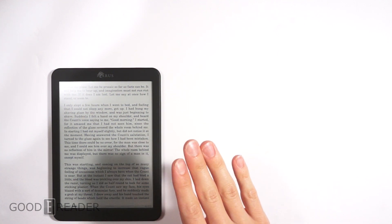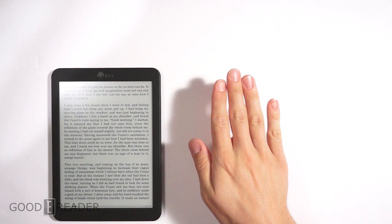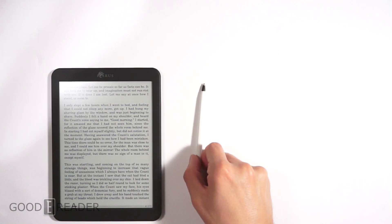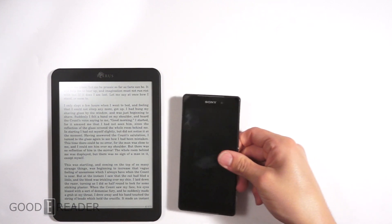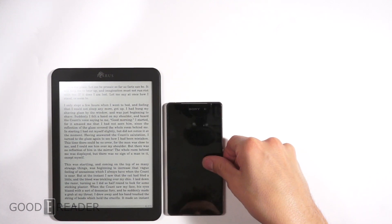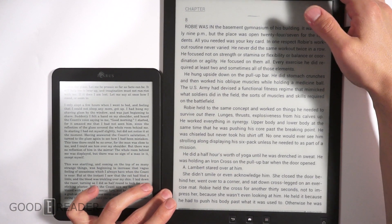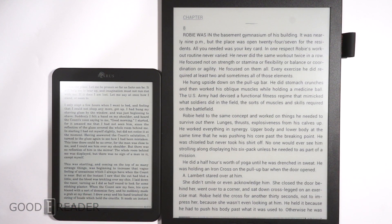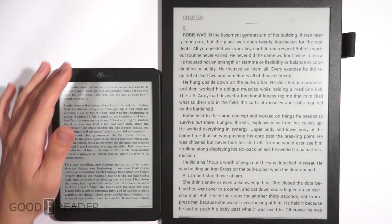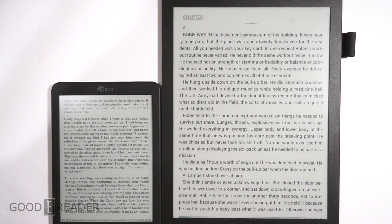It's screen size comparison time. This is the Icarus Illumina XL, an 8-inch e-reader. Here's my hand compared to the Illumina XL, here is a standard pen — just a regular Staples pen — and here is my Xperia Z2 smartphone. We'll also put the Goody Reader 13.3-inch e-reader into the mix, because we're showing you guys the relative screen size. Everyone's been saying: put this up against the DX, put it up against 8-inch e-readers — here it is.